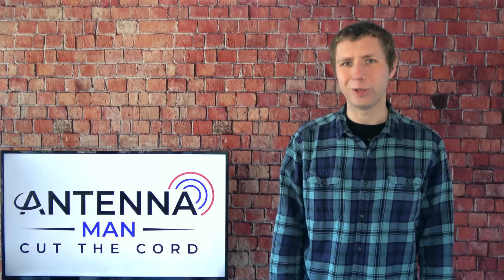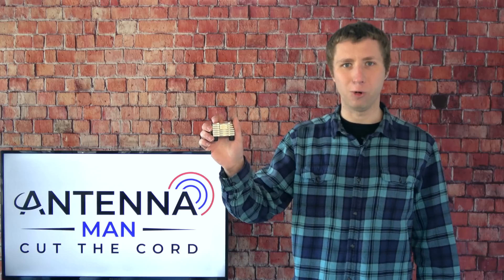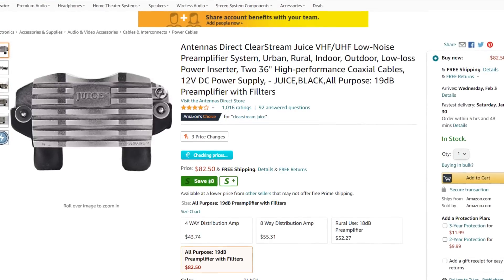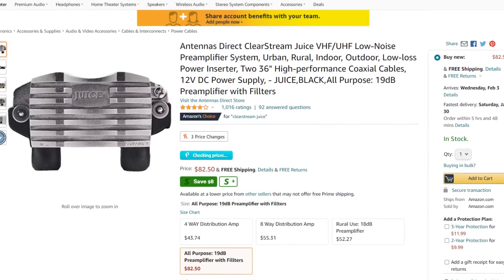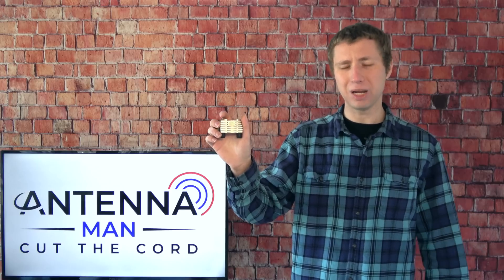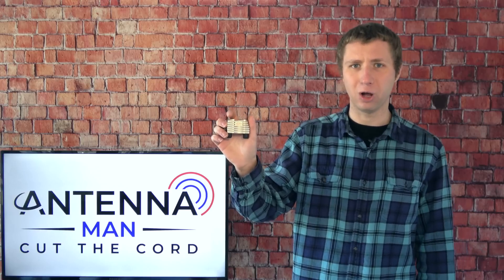Hey everyone, it's Tyler, the Antenna Man, and today I'm going to review this Clearstream Juice preamplifier, or preamp for short. It runs about $80 on Amazon and can help improve your over-the-air TV reception by adding gain up at the antenna to make up for signal loss in a very long coaxial cable. How well does it work? You'll find out in this video.